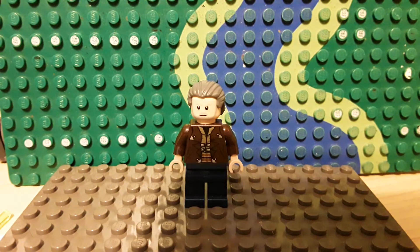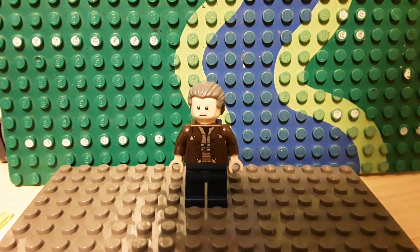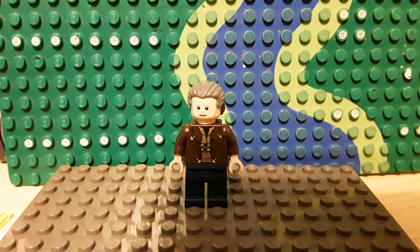So this one is Hank — Lieutenant Hank. I don't know his last name, I'm sorry. But he has Mr. Gibbs' hair piece, Obi-Wan's head, Cad Bane's torso, and dark blue legs.